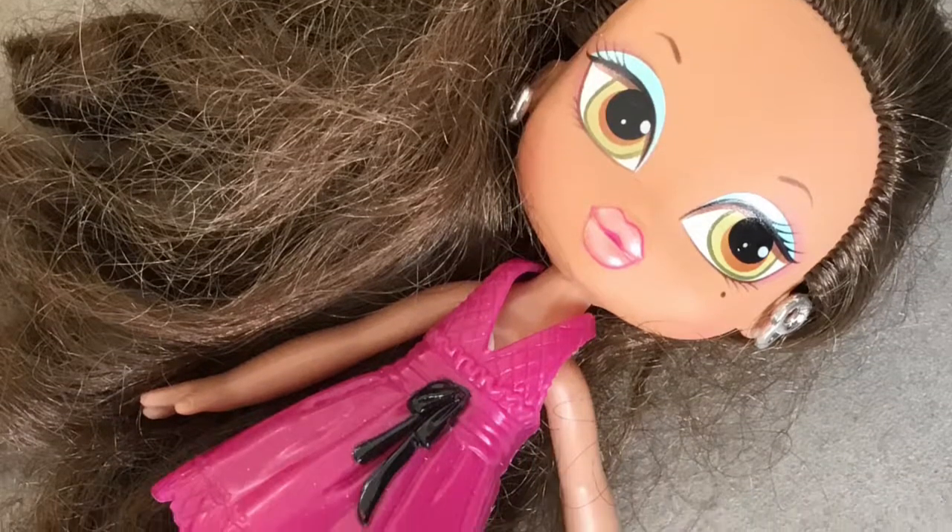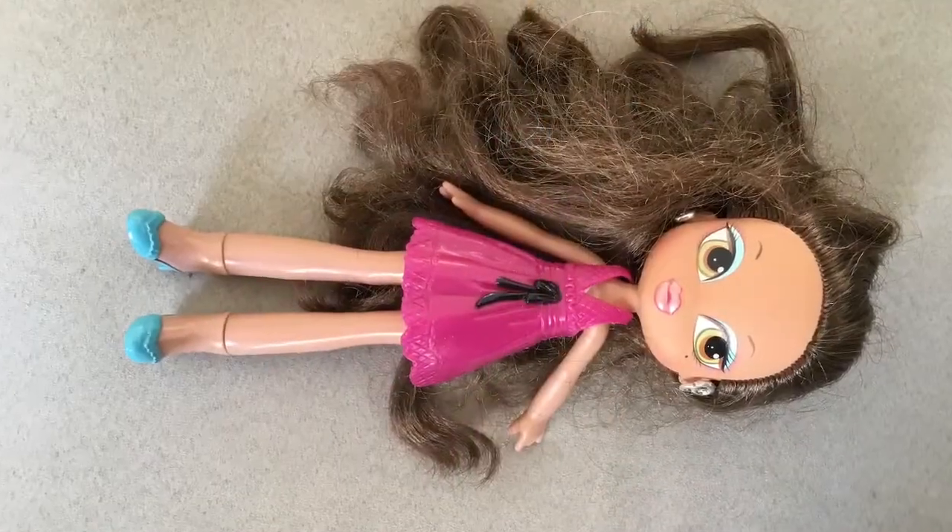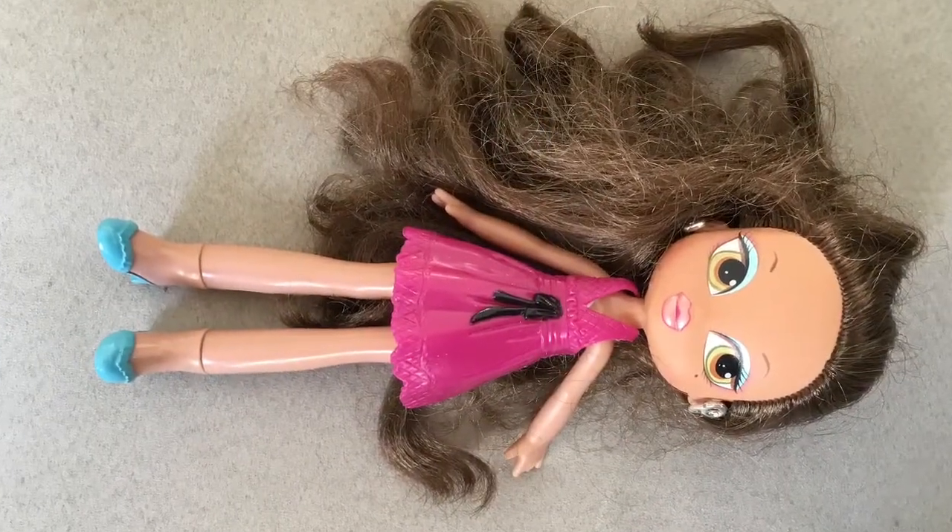This is a Brax Kid girl I got from a flea market a while ago. I decided to repaint her in a more cute style than she is now.